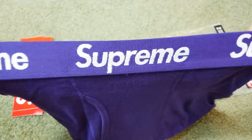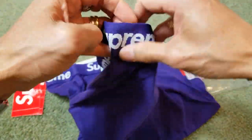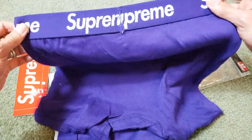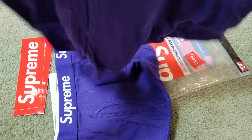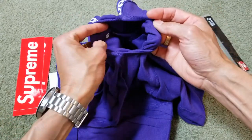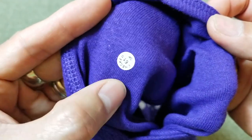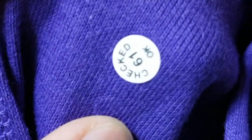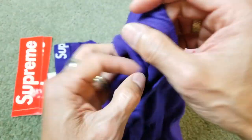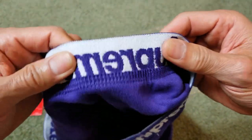You've got the elastic waistband right here. And there's a quality control sticker right here inside.